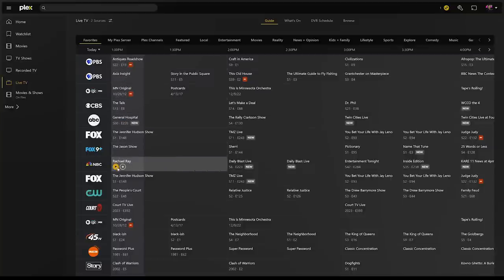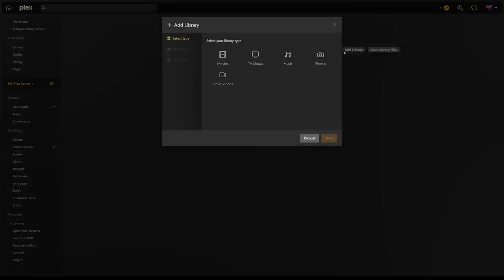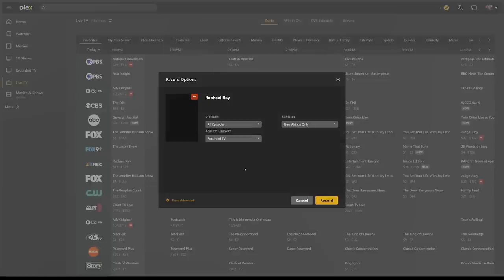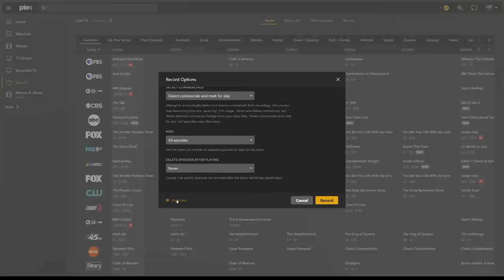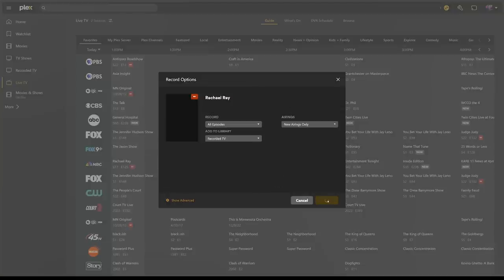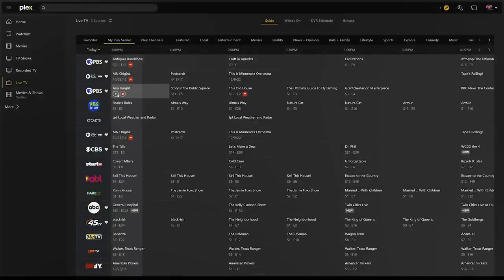Back to recording: from the channel guide, after selecting a show, click the record button. You can choose whether to record new airings only, new and repeat, and which library to save to. I have multiple libraries — TV Shows and Recorded TV — to separate the two, but it's totally up to you. You can create a new library and set the type to TV Shows. You also have additional settings under Show Advanced, but we'll apply those defaults to all recorded TV in a moment. After clicking Record, you'll see a record icon on the show indicating it's currently being recorded, with quick actions to schedule or cancel recordings.